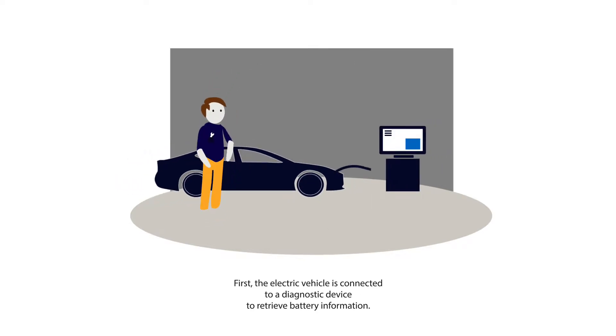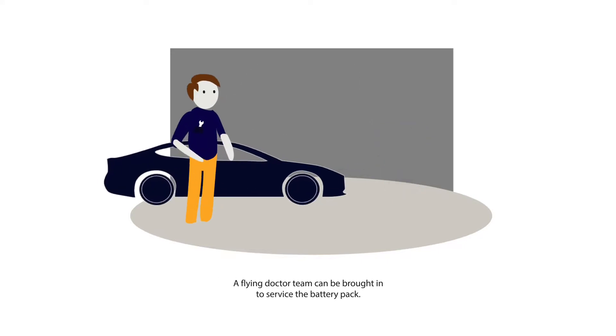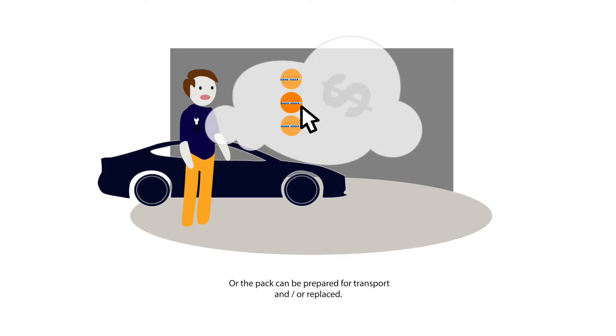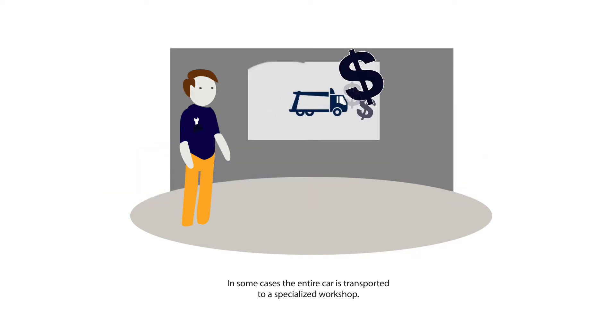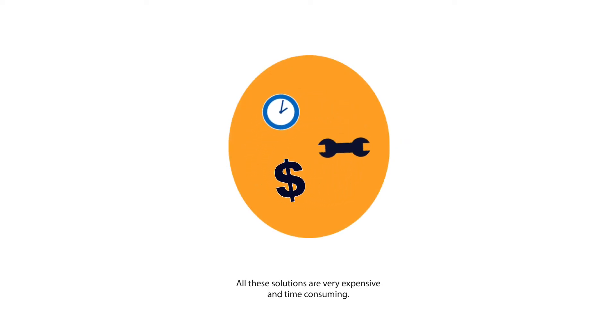First, the electric vehicle is connected to a diagnostic device to retrieve battery information. If the information shows that a battery needs service, a choice can be made. A flying doctor team can be brought in to service the battery pack, or the pack can be prepared for transport and replaced. In some cases the entire car is transported to a specialised workshop. All these solutions are very expensive and time consuming.